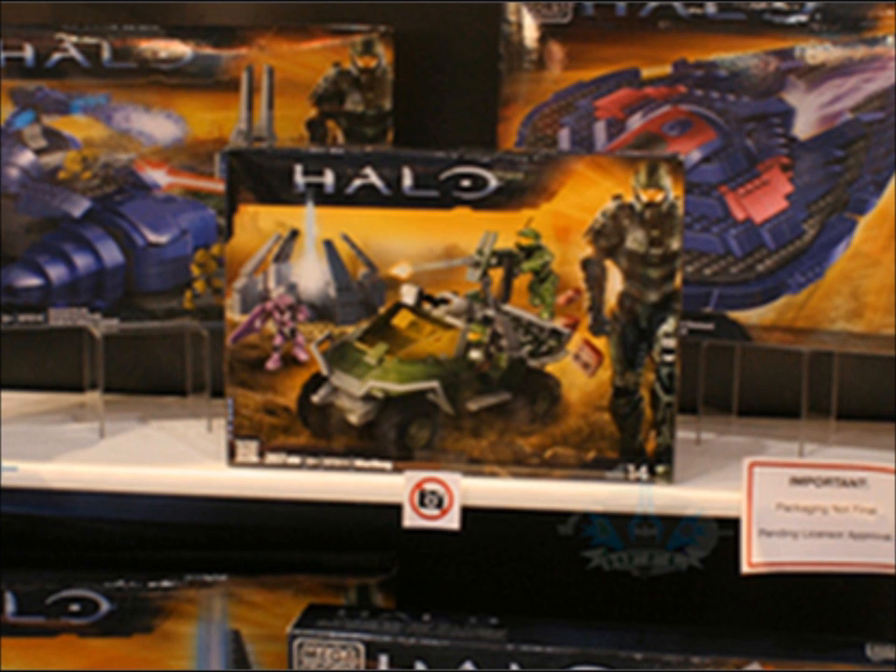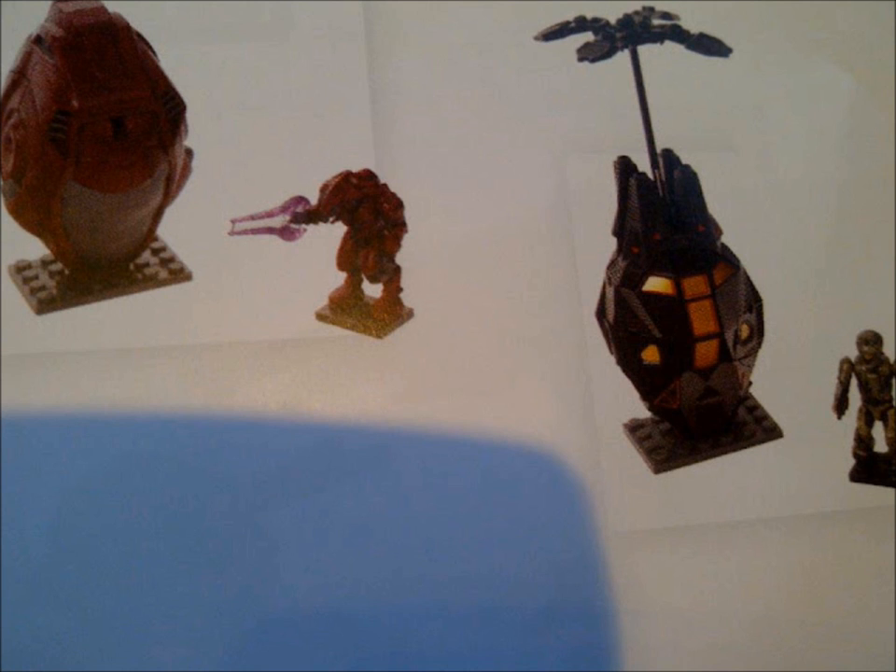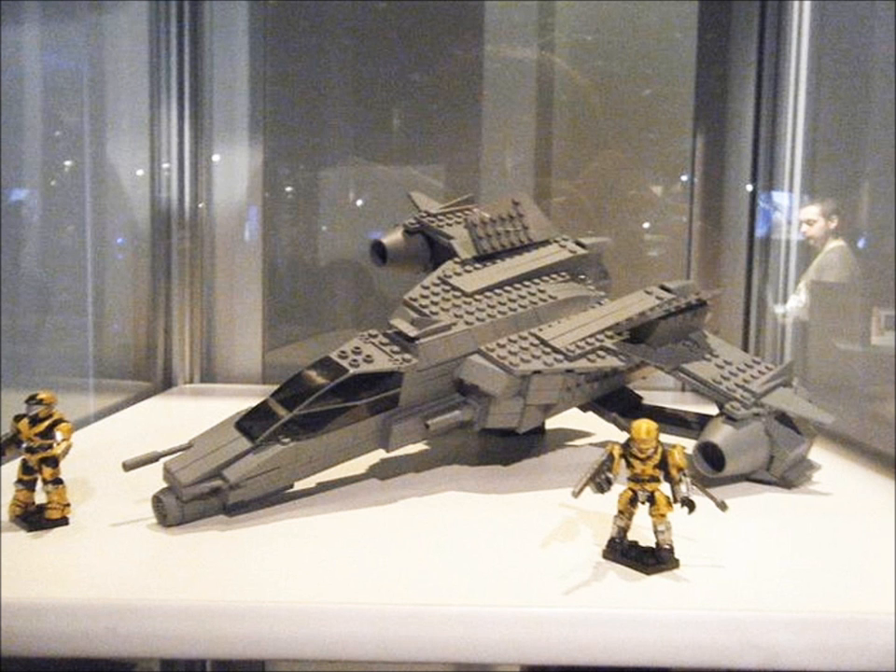The only known Halo 4 vehicle here is the Halo 4 Warthog, depicted with a new forerunner structure. We can also see the addition of two brand new drop pods including an ODST Recon Specialist. Here is an old prototype for the Sabre with a yellow Air Assault Spartan and a yellow Hazop Spartan.